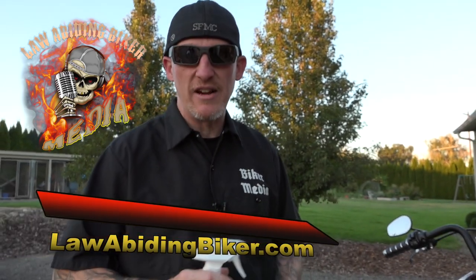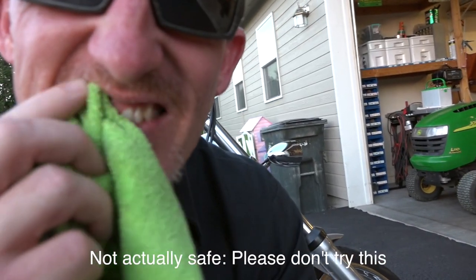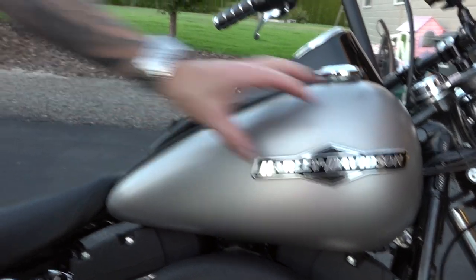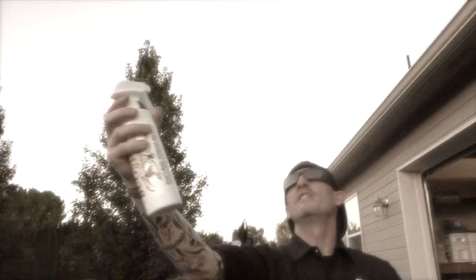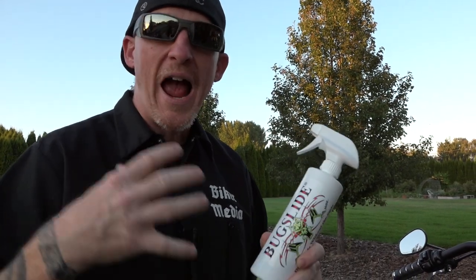A common question we get daily here at LawAbidingBiker Media: does Bug Slide work for Harley Davidson denim paint? This is a pewter gray — they call it a 2007 Night Train — and this has actually got denim paint. It's kind of that primer look. I also had a 2011 Harley with black denim paint. There are different colors of it, but it's a real subdued matte type finish, more a primer type finish, if you will. My lovely Bug Slide — the number one best motorcycle cleaner, waterless motorcycle cleaner in the world. We're absolutely convinced of that, guys.